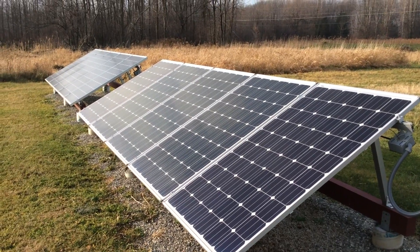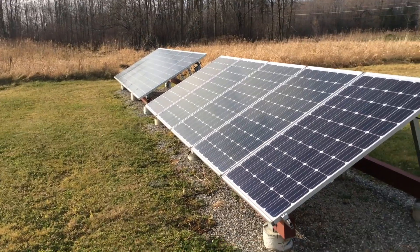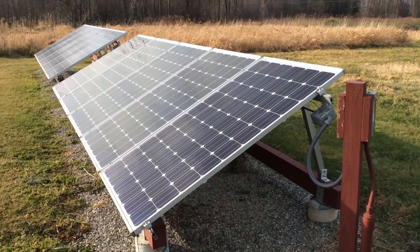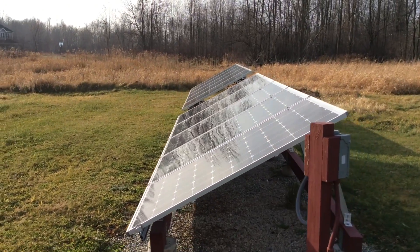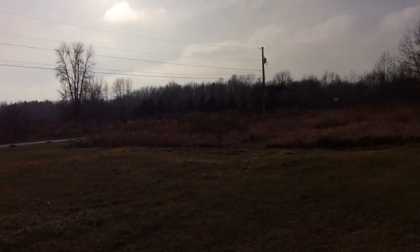Hey YouTube, VT Maestro here. Today I'm out working on my solar panels. I have my ground array here that I'm going to raise up the angle so that it's a better angle for the winter sun, because as we can see the sun is lower in the sky as winter approaches.